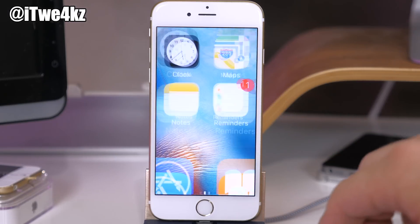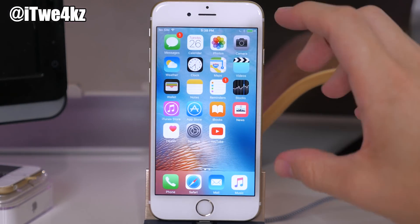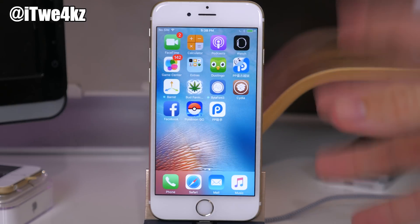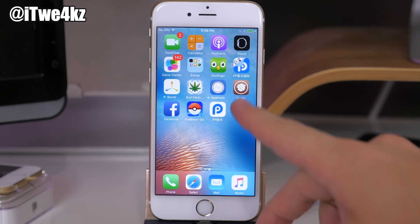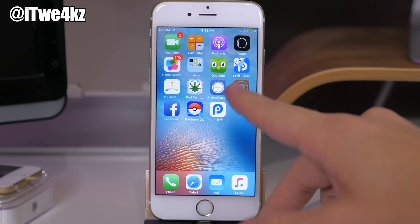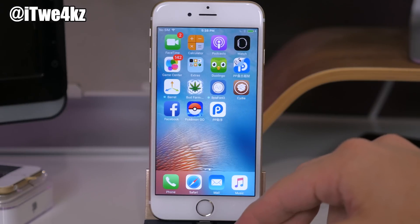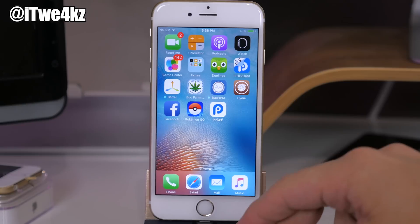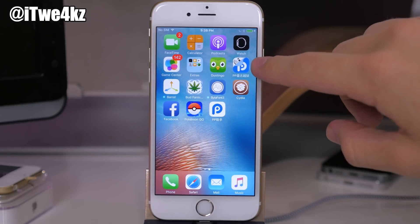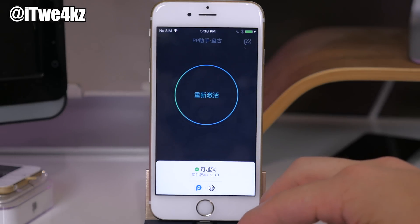I just rebooted my phone, and when you reboot you can see my device looks different — none of my tweaks are activated, which means I'm not jailbroken anymore. If I try to open up Cydia it's actually going to crash just like that, and if I try to open up the PP tool it's going to crash too. That means you are not jailbroken anymore.